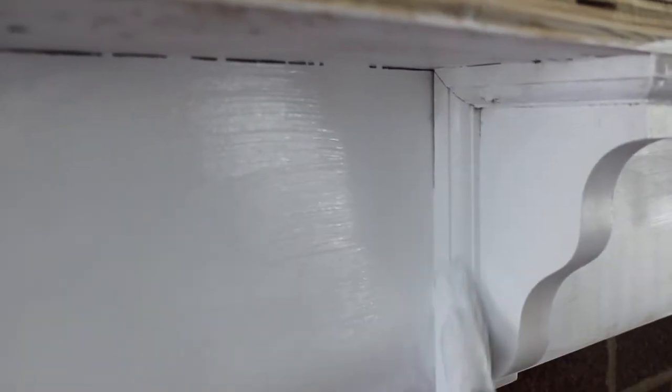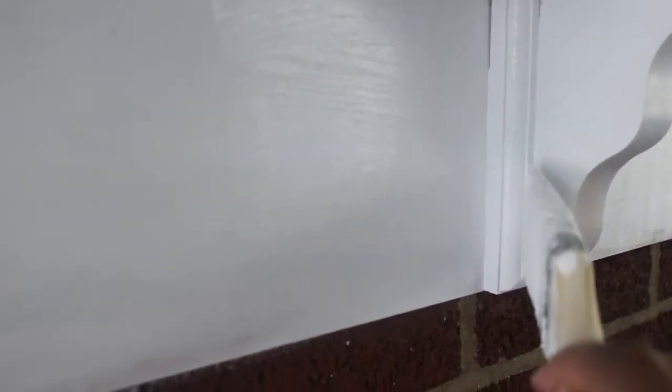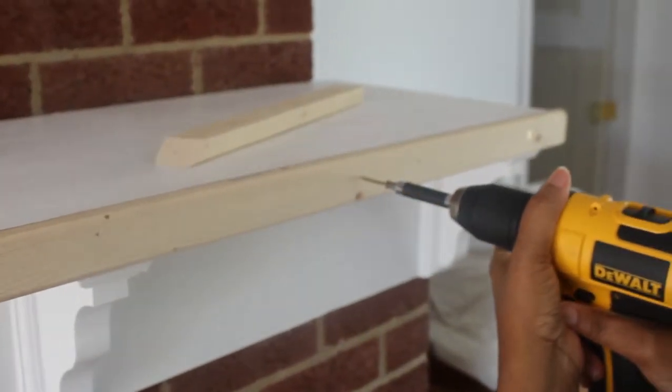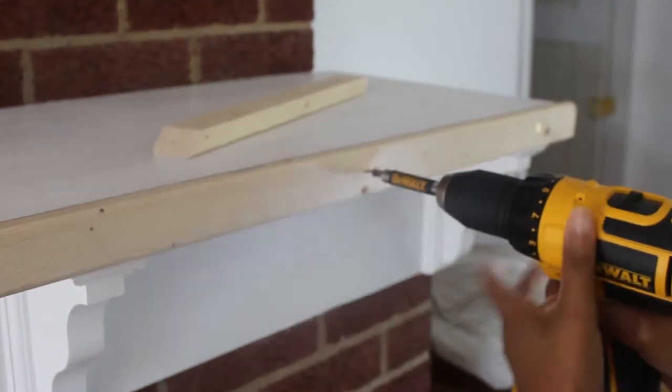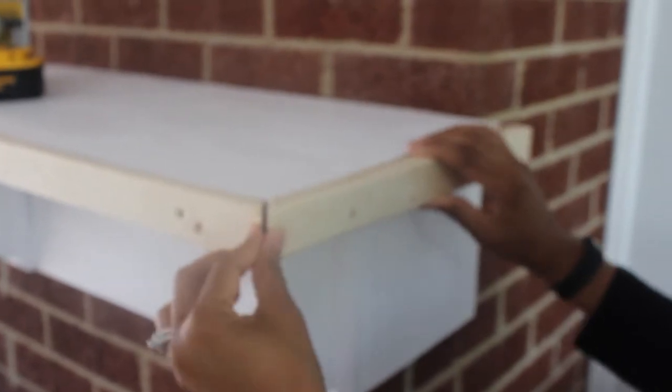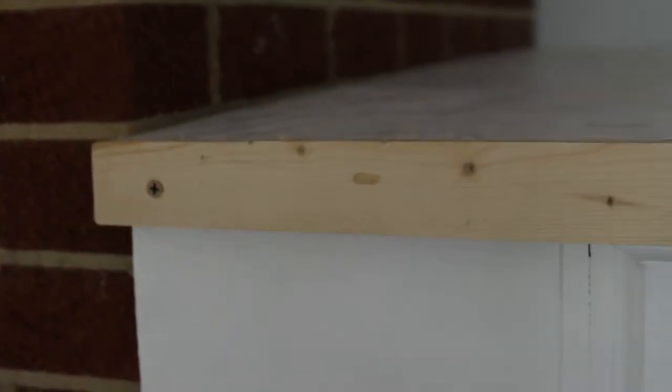Then we went ahead and I did an initial coat of high reflective white paint. I went ahead and caulked all of the seams so it all appears to be one seamless piece. I made sure that the paint was going in the direction that I wanted before I added a second layer, and then here you see me adding the trim pieces just to finish off the entire place. We mitered all of our edges to make sure that they were at that perfect 45 degree angle.